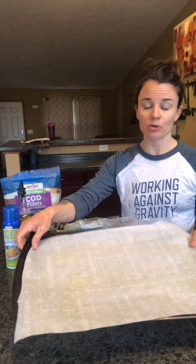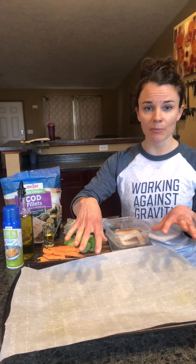I have a pan with some parchment paper. Once you cook it on the parchment paper, all you have to do is throw that parchment paper away. You don't even need to clean the pan. Convenience, easy, clean.